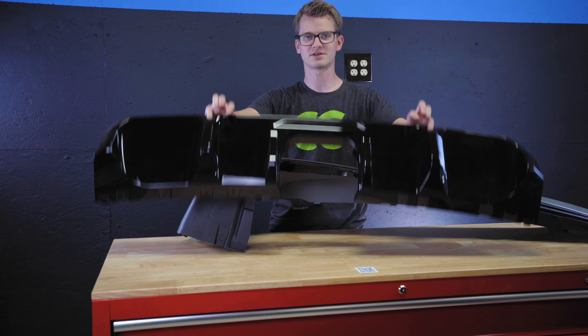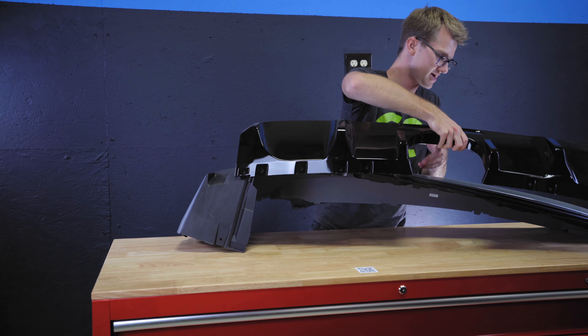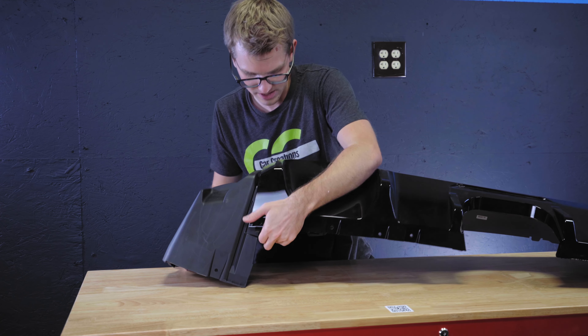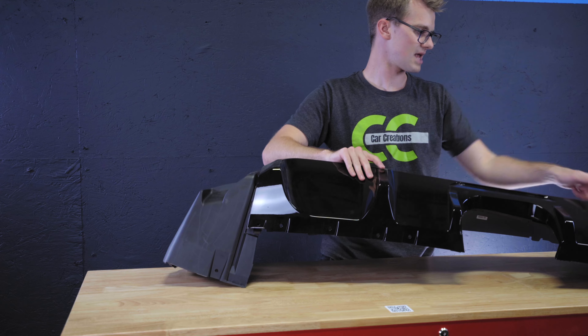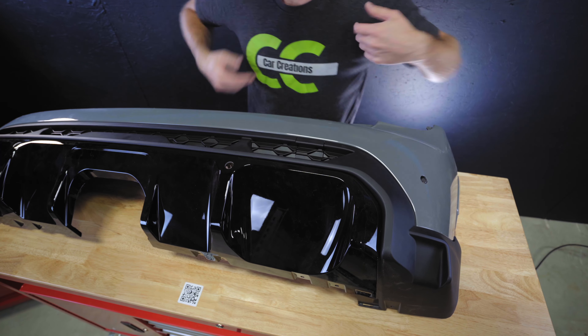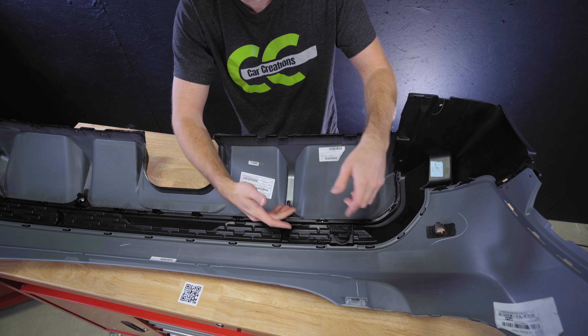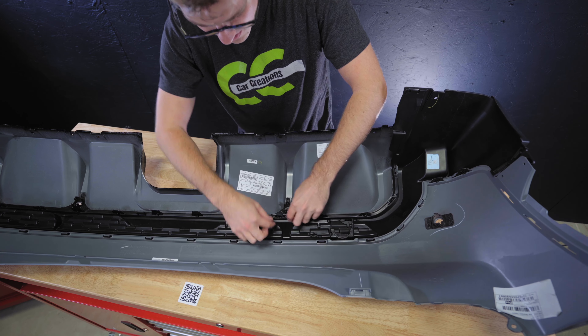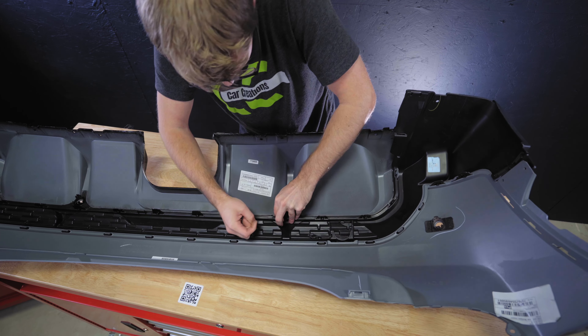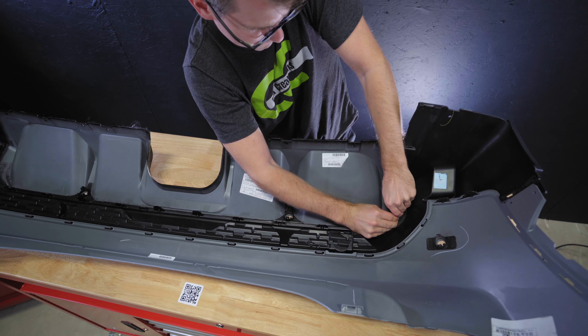Now we're going to put the piano black diffuser on. We might swap this for a carbon fiber one once they make one in the future, but for now we'll put it on. This one's really easy — it just snaps in all the way around. If you flip it over, you'll see the tabs on the other side that need to be pulled through, same as the black plastic piece.